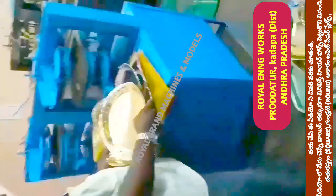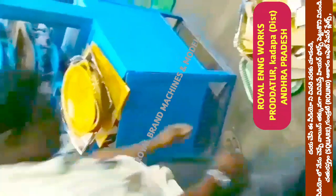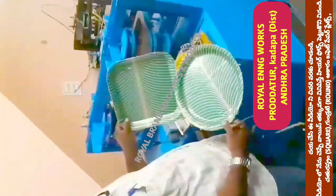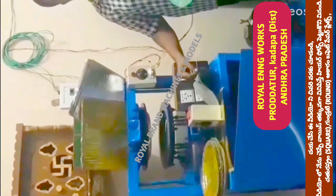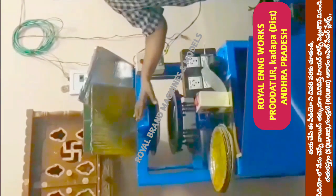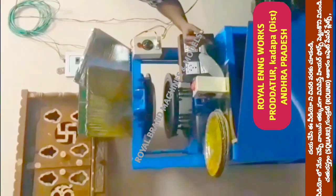This is a small round buffet plate. Welcome to the YouTube channel on Small Scale Industries — paper plates and paper cups. This is the semi-automatic hydraulic single die paper plate making machine.